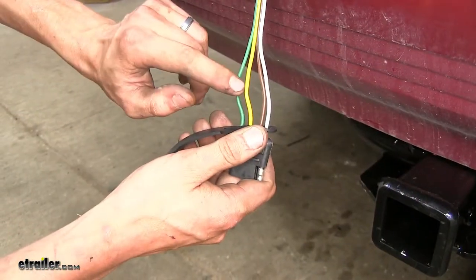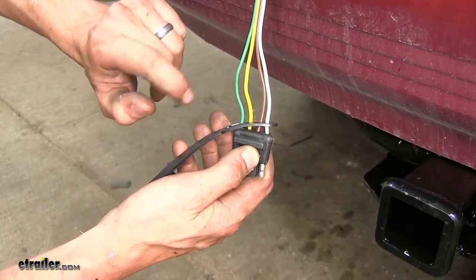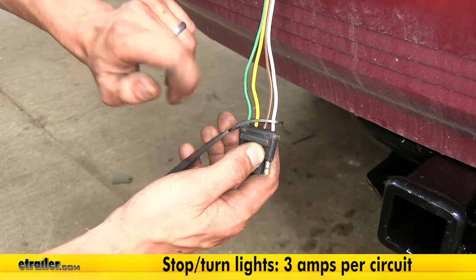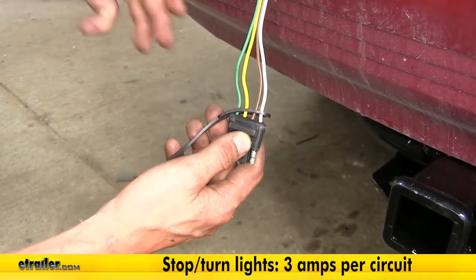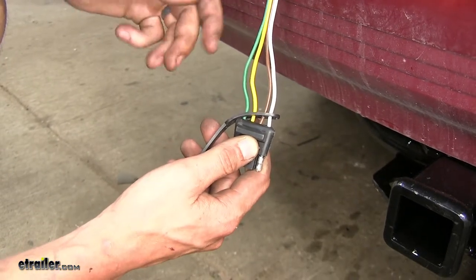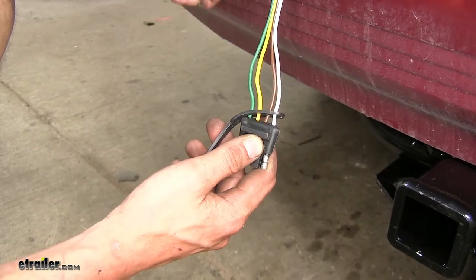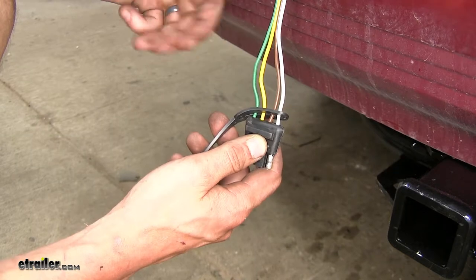As far as our left turn signal and our right turn signal and brake lights, these wires have a total power output of three amps per circuit, which is a sufficient amount of power to tow a small trailer. If we have LED lights in our trailer, we really don't need to worry about anything there at all. If we're running incandescent lights with an older trailer, we probably want to limit ourselves to about two turn signals or two brake light bulbs per side.